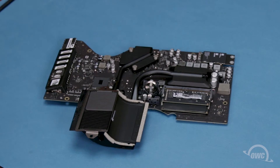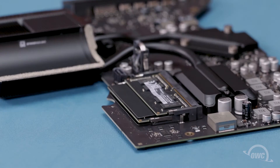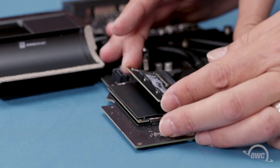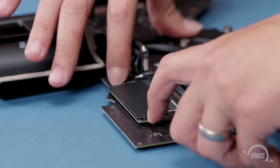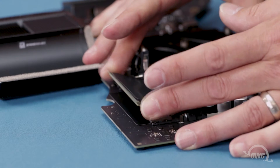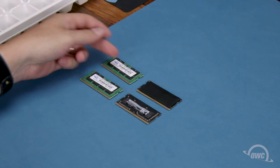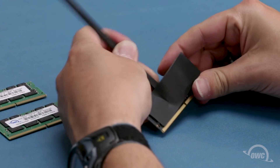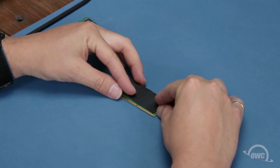Looking at the backside of the logic board, you'll find the memory located here. To remove the top module, simply press outward on the retaining clips until it pops up, then slide it out of its slot. Repeat the process for the lower module. The bottom module has an adhesive thermal pad that will need to be transferred to the new module going in the bottom slot. Carefully peel the pad off the old module and use the remaining adhesive to attach it to the new one in the same orientation.